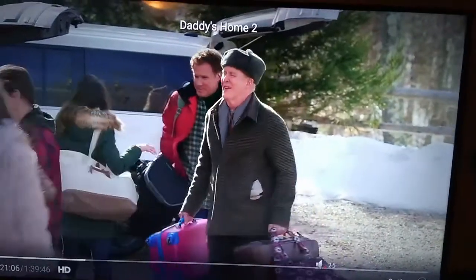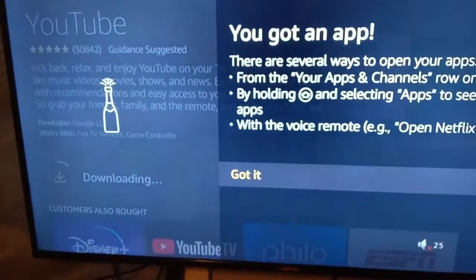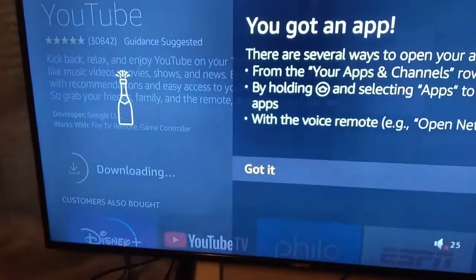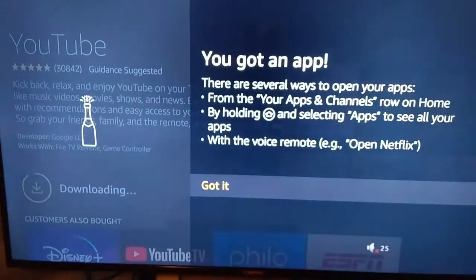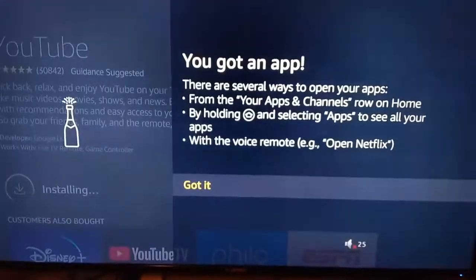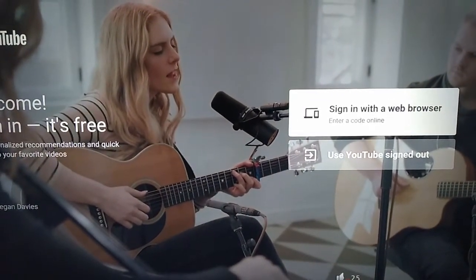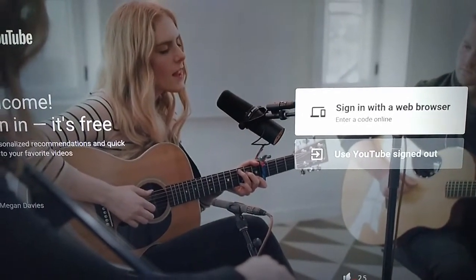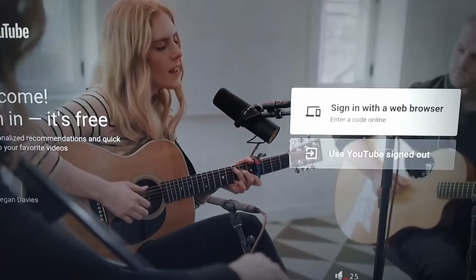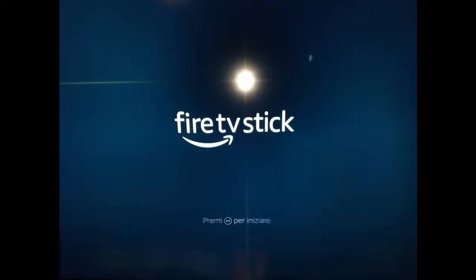I came to YouTube, hit download over here on the left, and now it's downloading. If this video helped you set up your new Amazon Fire Stick, please give me a like so you can find this video later and other people can find it.